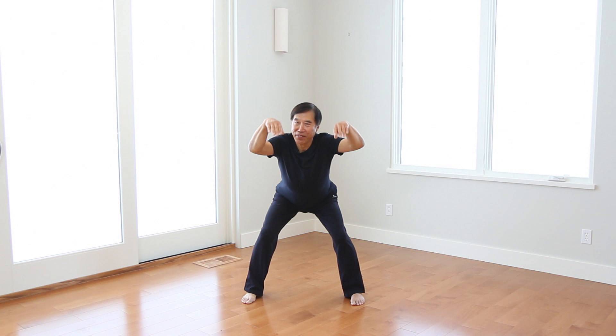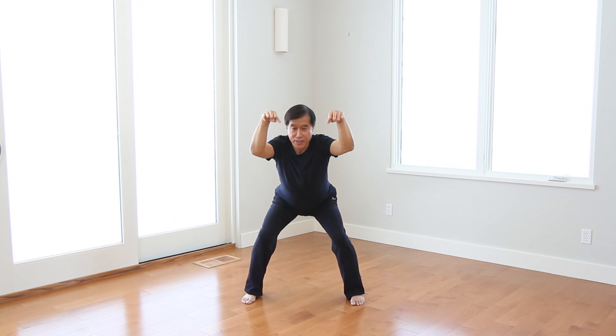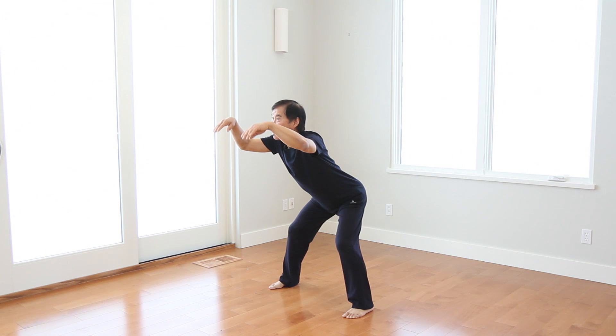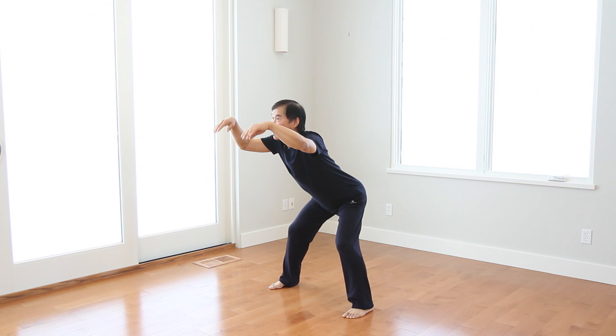Ready? Begin. One, two. One, two. Expand, open your body. Relax. One, two. One, two. One, two. Last time. Two. One, two. This is the first movement. And then go to the second movement.